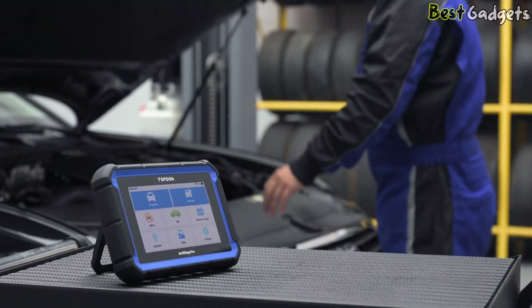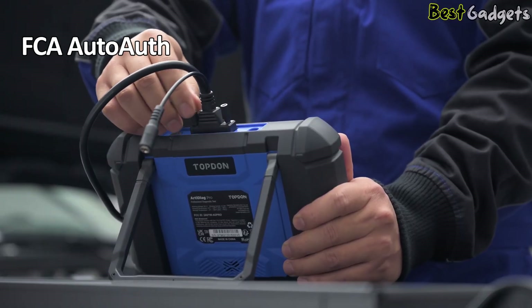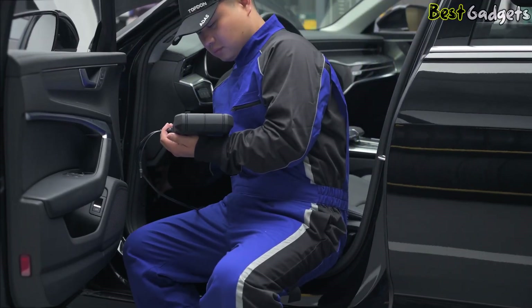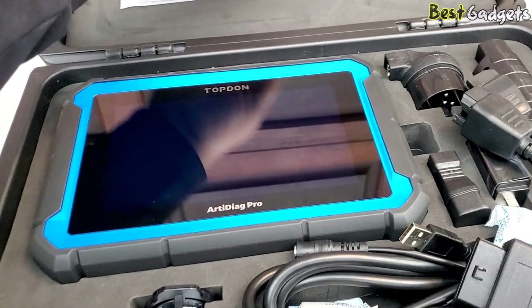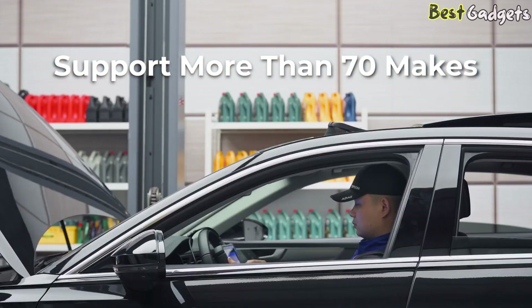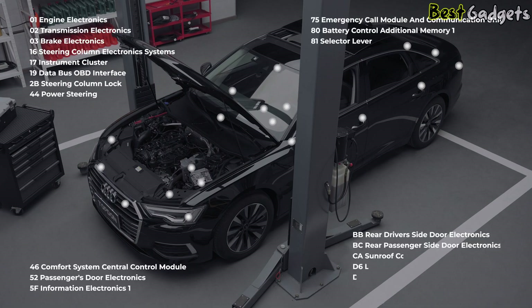Another standout feature is FCA AutoAuth, allowing access to secure gateways on modern Chrysler, Jeep, Dodge, and RAM vehicles without needing extra adapters. This saves valuable time and eliminates hassle in daily use. On top of that, TopDon includes two years of free software updates — a $300 value — keeping your tool current with the latest vehicle protocols and model support.